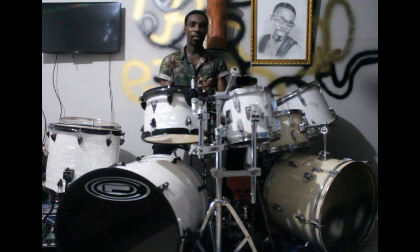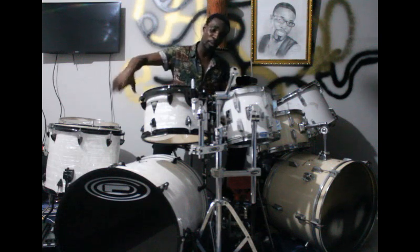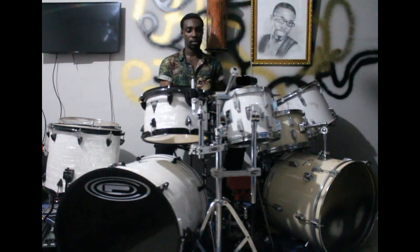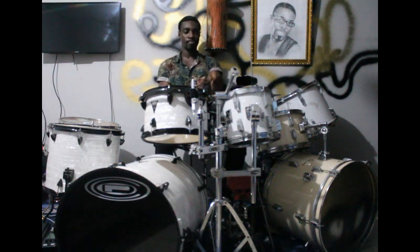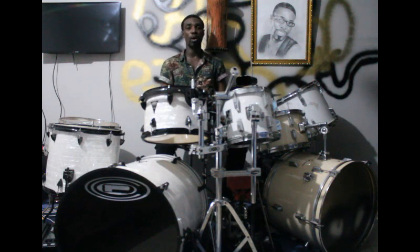Alright, then we add the cowbell to it — let me combine all the elements together. Then we're done for today. Thank you. Tomorrow we'll continue.